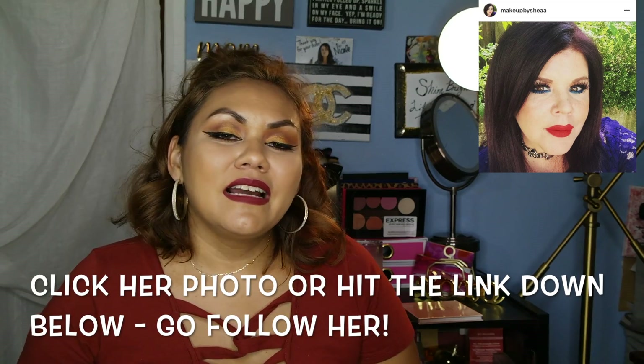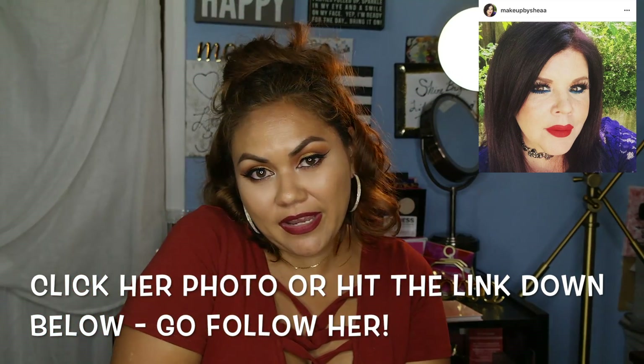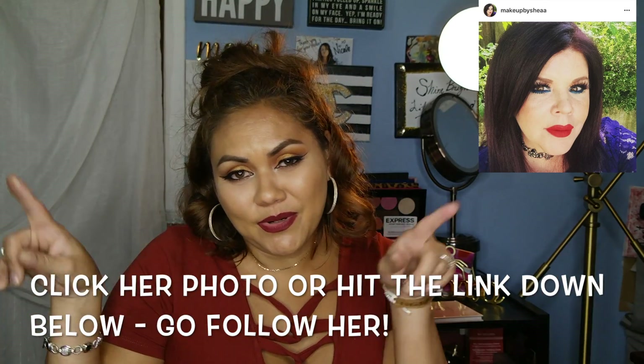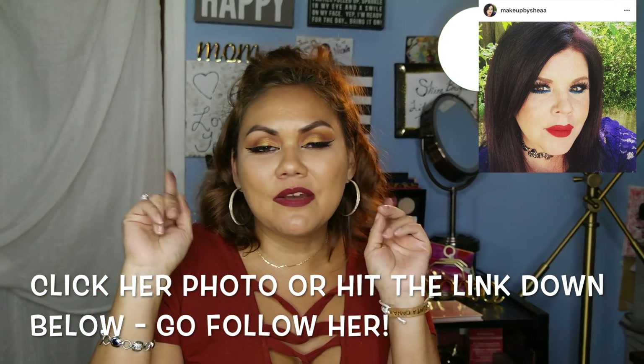If you guys like reviews like this and want me to get the other palette, please let me know — I definitely would review it because I am so loving this brand. Thank you so much for watching. If you're new here and came from MakeupbySheaa's channel, hi and welcome! Also, we want to wish Jen a very happy birthday — by the time we release this video it will be your birthday. Happy birthday my friend, love you, see you later!